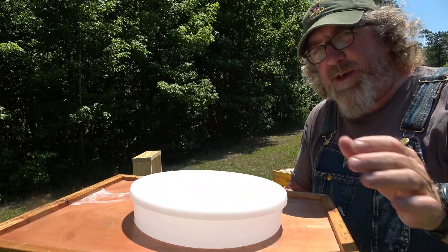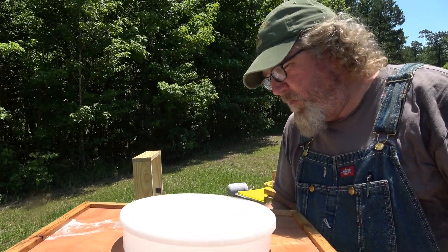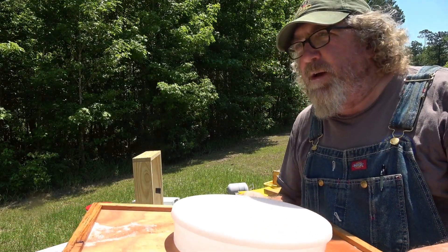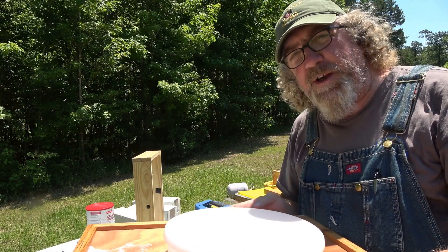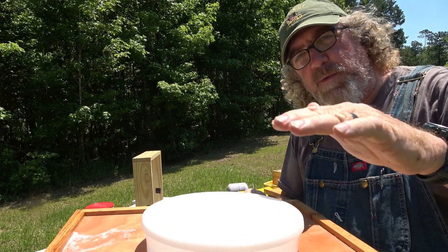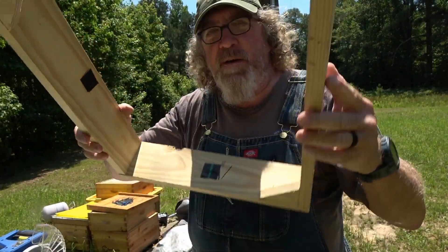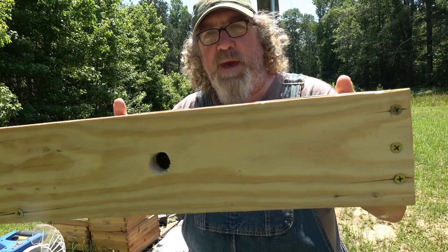Now the feed box that I'm making — you can also use a honey super — but I don't want to use up a honey super. Equipment's not cheap and I don't want to have to use a honey super to do this. I'm making a cheap little box just like this to sit right on top of the beehive.